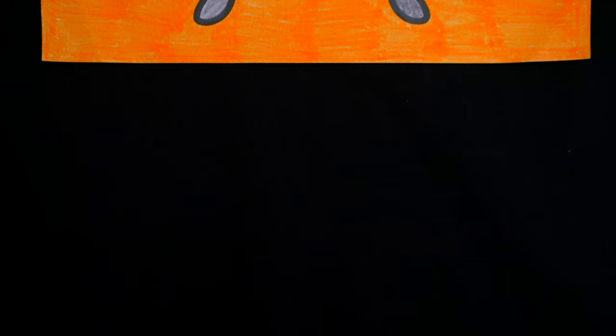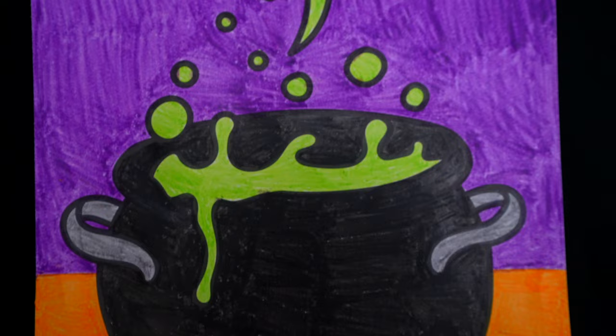Okay, I'm all finished. Wow, this picture turned out so cute. I love all the Halloween colors in the background. This looks like one poisonous potion.